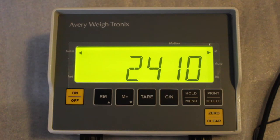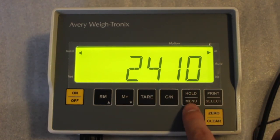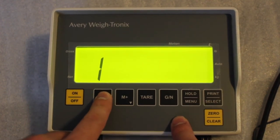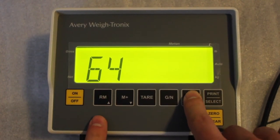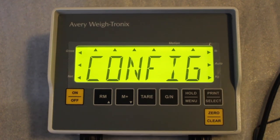To get into the menu option, press and hold the hold menu key — those are the two primary keys you'll use. Hold down the hold menu for three beeps, then press the RM key repeatedly until you receive a 6. Press the hold menu once, then RM repeatedly until you receive a 4. Push the hold menu once, press RM once, push print select, and you'll see a border of arrows. Push print select again and you are in the configuration mode.